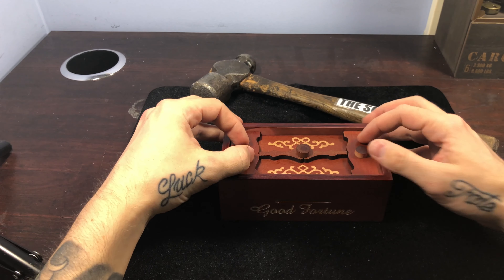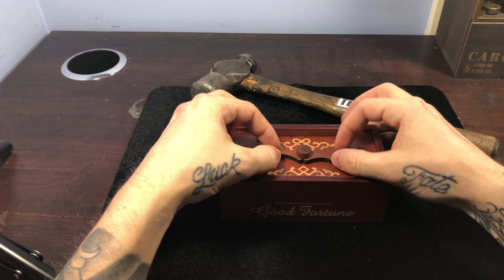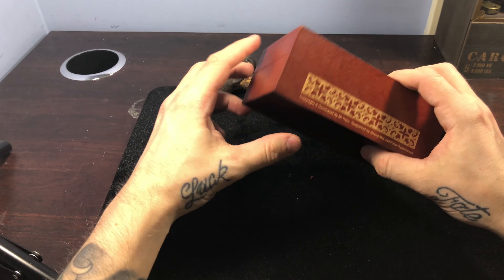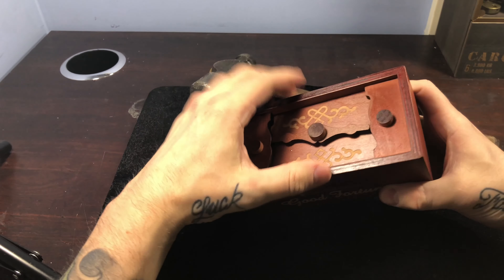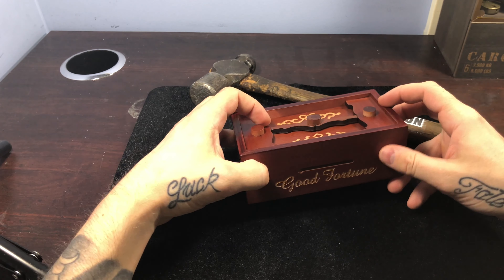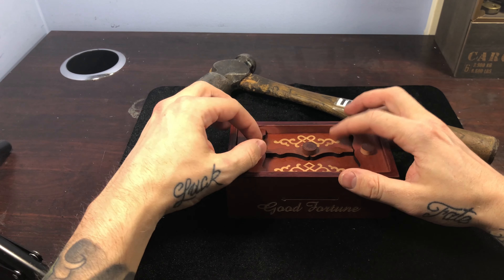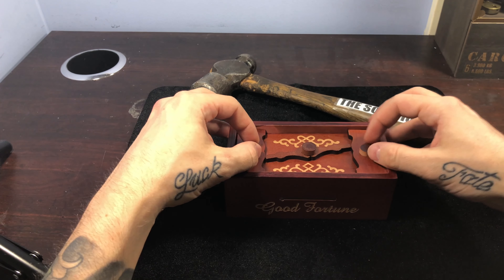Today we got the very nice looking Good Fortune Box, picked up from PuzzleMasters.ca. The objective of this box is to open it. So, will I be using my hands, or will I be using my hammer today? Let's find out. We got a couple knobby things on the top here — this thing looks loose, and this guy spins a little bit. I guess this is where you deposit things for good fortune. Nice little design on the back here.